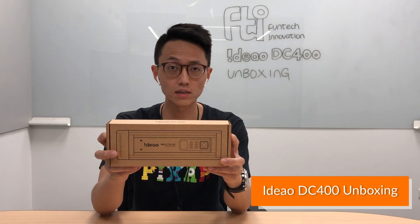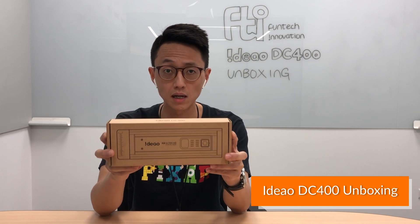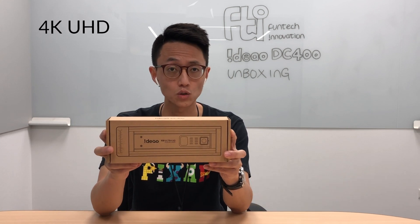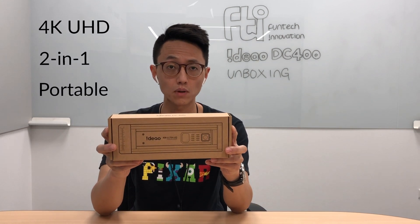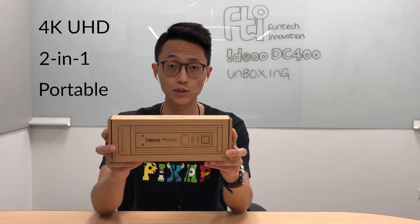Hi everyone, this is Thomas Cheng from Funtech Innovations, and today we're going to be unboxing a really special product called the Ideal DC400. This is a 4K 2-in-1 portable document camera for online coaching, remote learning, and many other scenarios.